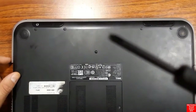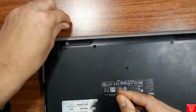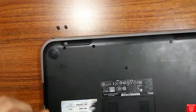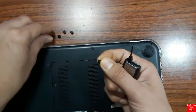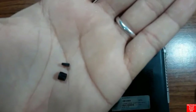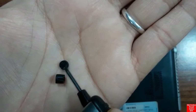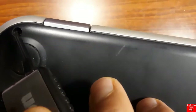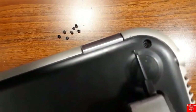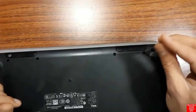We'll begin by removing the rubber covers that hide the screws, and then unscrew them. As you can see, we're removing the rubber now. You should pay attention because these rubbers come in many different sizes and shapes. Once removed, the screws are fully exposed and can be easily accessed.